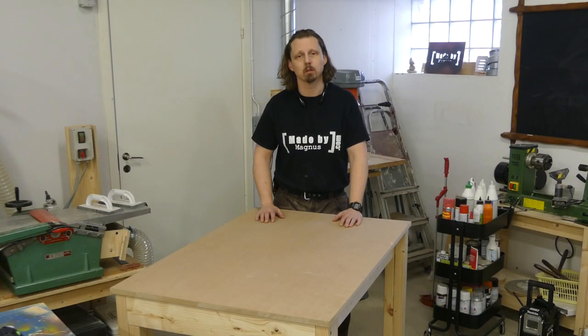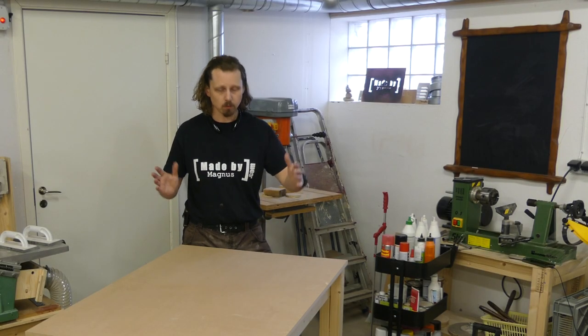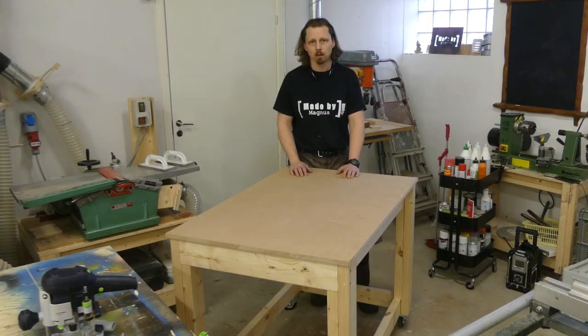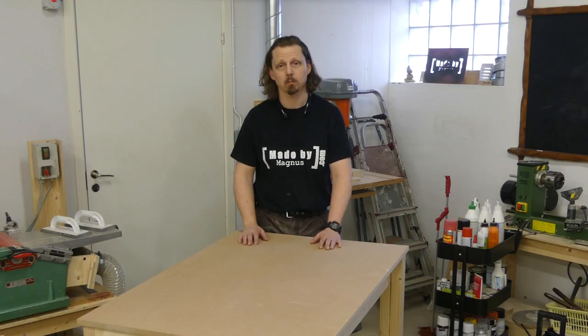On the top here I'm going to add a hole pattern, MFT style. Maybe I'm also going to build some kind of drawer underneath, and also a vise on one of the sides. So this temporary testbed is going to replace my excuse for a work table, and I will take it from there — I'm going to add to it. Thank you.